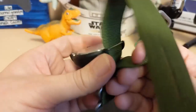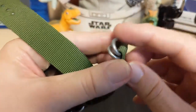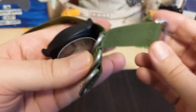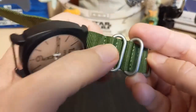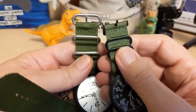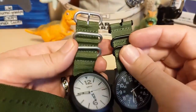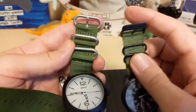It comes on a double-pass NATO strap. The hardware is a little bit better than the last TPW — that one had really thin hardware. Here's the old one for comparison — you can see how thin it was — and this larger model has much better hardware.